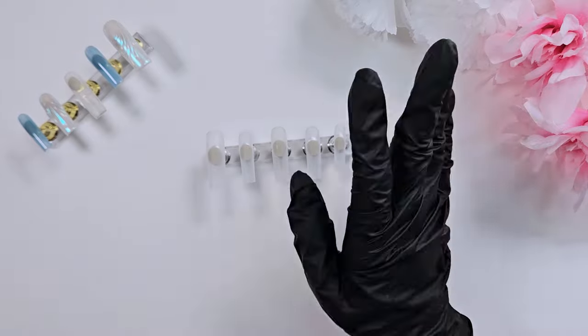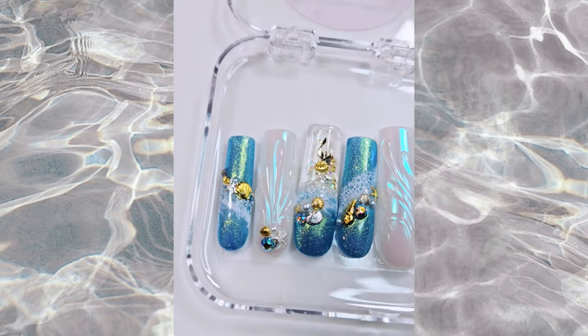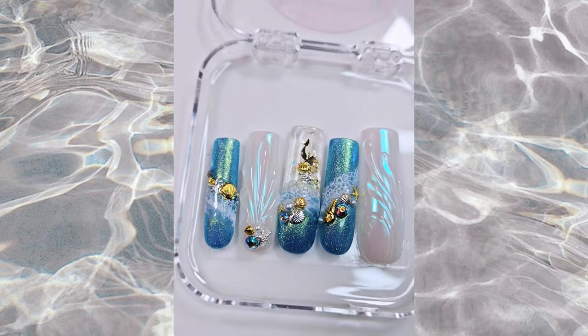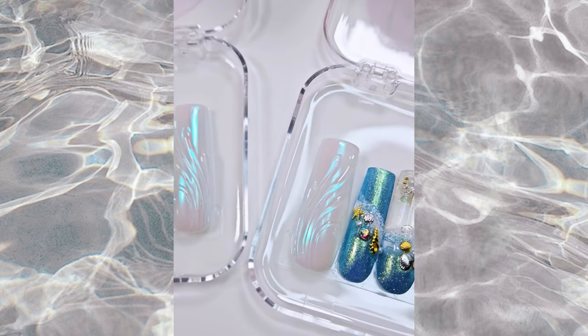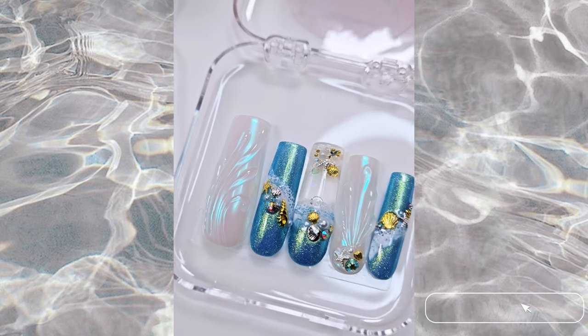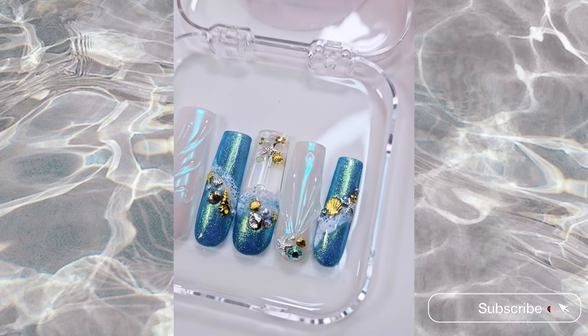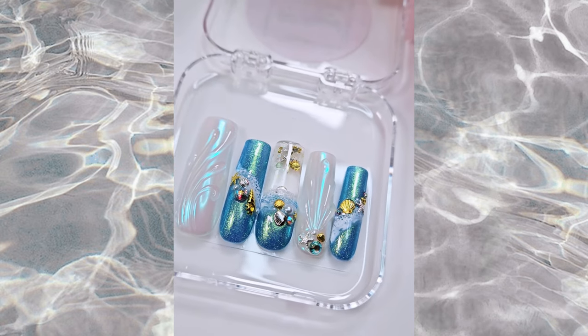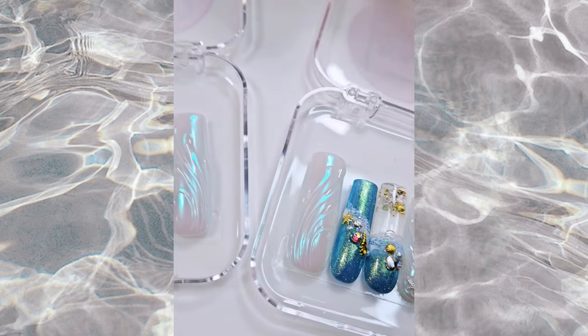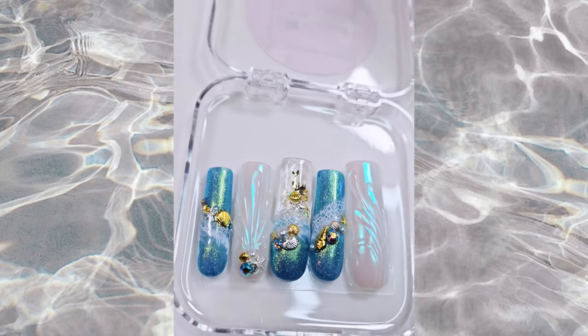Hi everyone! Welcome back to my channel. I have another work-with-me video here for you today. I am going to show how I do my aquarium press-on nails. This is actually part of a set that was sold on Etsy. I have a first-time buyer who purchased this aquarium set, so I figured while I make her nails, I might as well make a tutorial out of it.